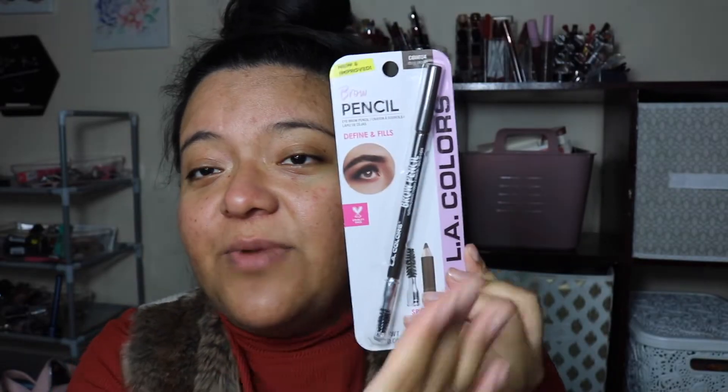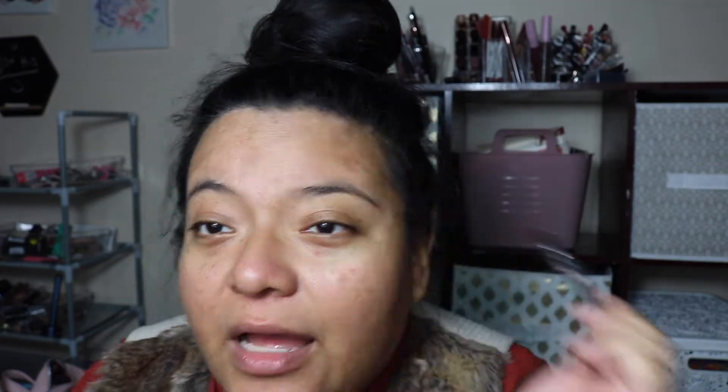Let's start off with the brow pencil. They had different shades and I picked up the dark brown, but they also had black, blonde, and brunette. So this has just a regular end and then it has a spoolie. We're gonna take the brow pencil — my brows are a little messy. I have pretty sparse eyebrows. I'm gonna zoom y'all in a little so you can see. We're close-up so let me do a little test first.